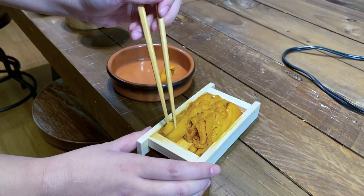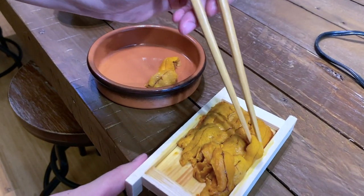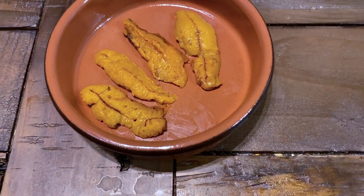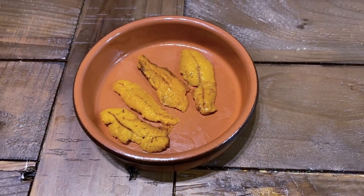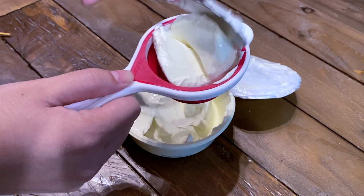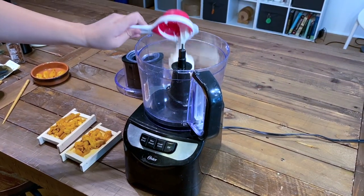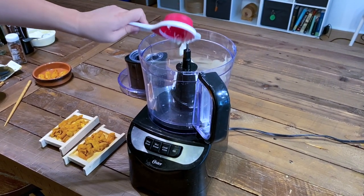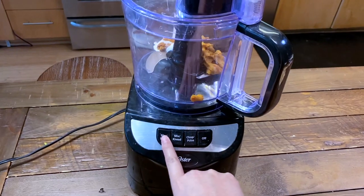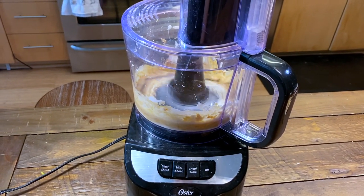Set aside four pieces of uni to use as garnish later — try to pick the largest and prettiest-looking pieces from the pack. Next, scoop out a third cup of creme fraiche and put it in the food processor along with the rest of the sea urchin. Blend it all up until it turns into a thick and creamy consistency.